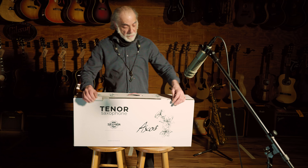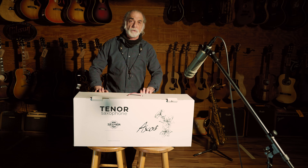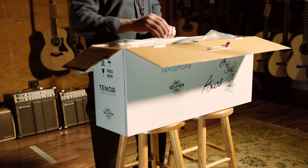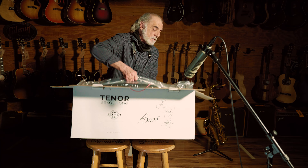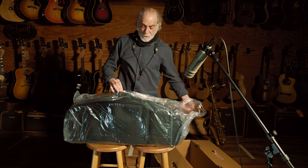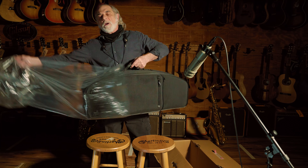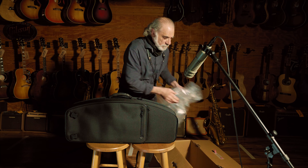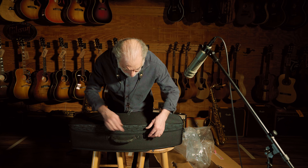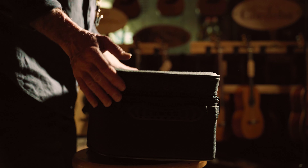Selmer introduced the Axos Alto about three years ago and it got rave reviews. Basically what they're trying to do is give you that Selmer sound that is so famous at a price that's a little more reasonable. To do that, they've made the body, the bow, the neck — the whole body, what gives you sound — in the same factory as everything else in Paris, France. Then they import the keys and a lot of the parts from a number of countries, and it is all assembled in that same Paris factory where all the famous Selmers have been made.